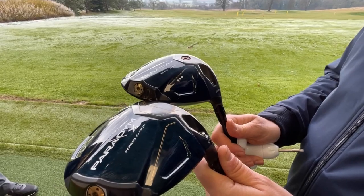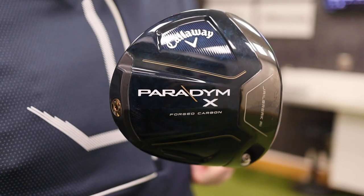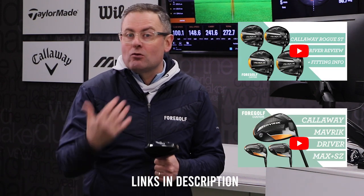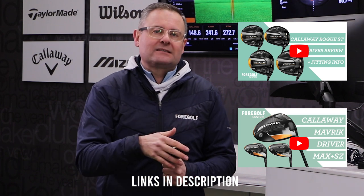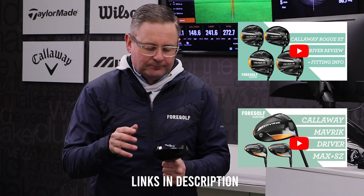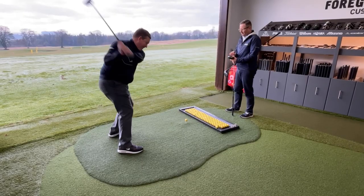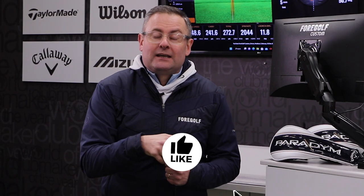So there we have it — the Paradigm driver: three very different heads, movable weights in one, hosels in all of them, and shaft choice is really important. Get this wrong at your peril — use this information to understand how the club works. Rogue ST is still traveling forward for the season, so it will still be available. Stick in the comments below if you've hit this driver and noticed anything we haven't. The more we share, the more we learn. Give us a like if you're enjoying the content, and we'll see you in the next video.